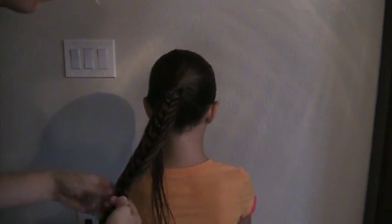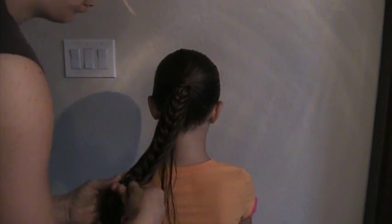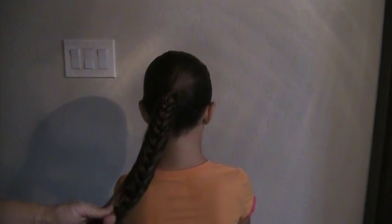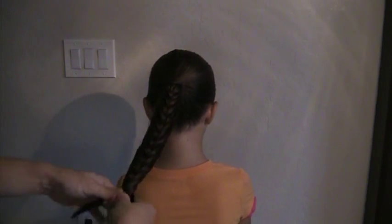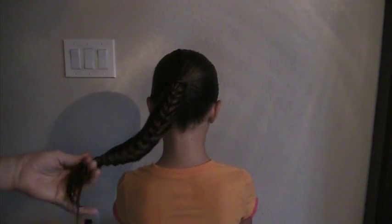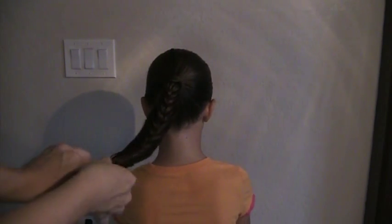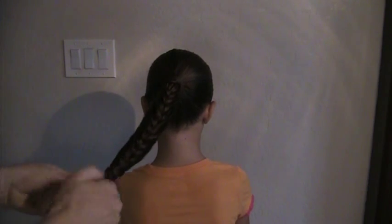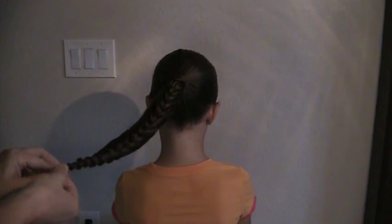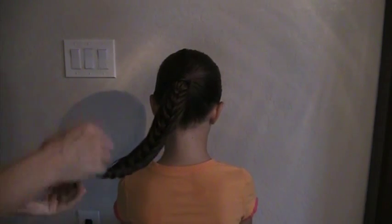With this braid you want to make sure to braid it to the very ends if possible. We're going to braid it as far down to the end as we can get — all the way down to the very end. We'll get a little pokey at the end where those little ends stick out, but that's okay because that will be hidden. Secure your end with an elastic.